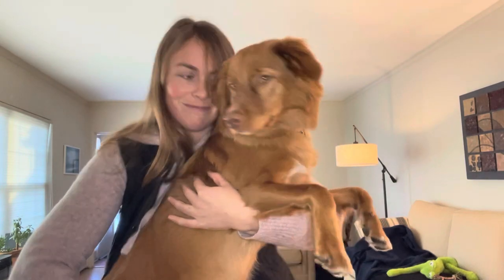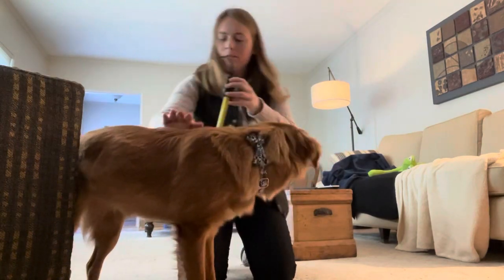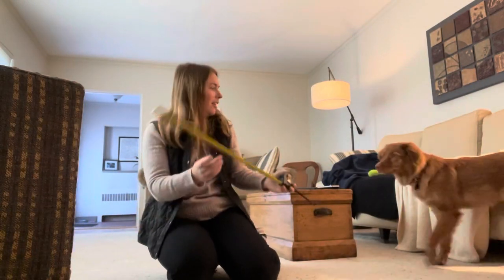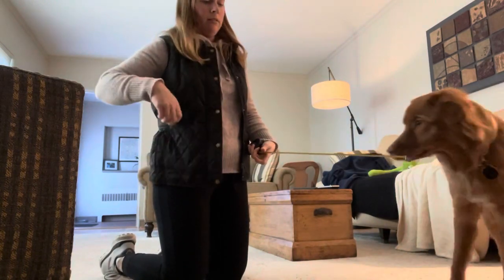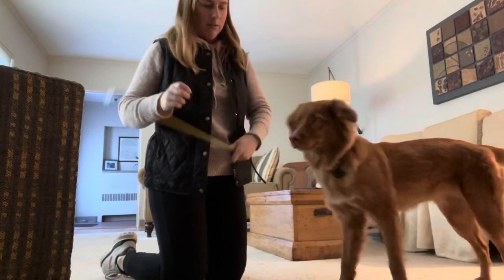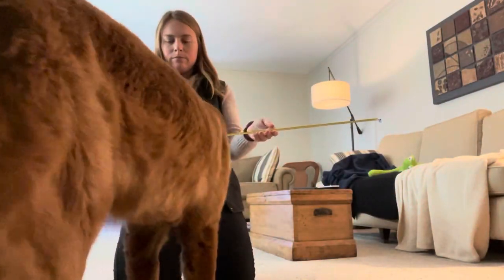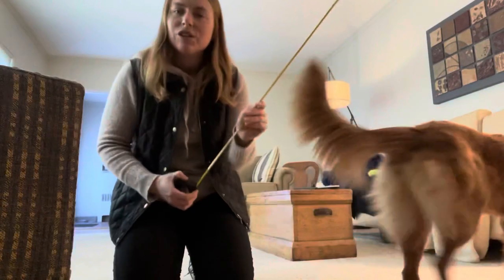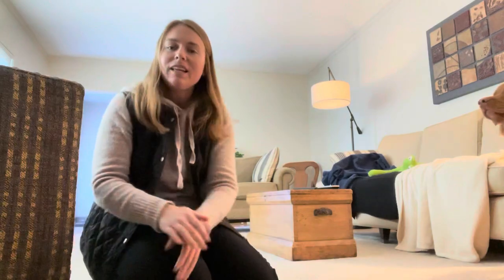We're at about 19 inches tall. And measuring her length — she's about 20 to 21 inches long. She wouldn't necessarily hold still, but that was 19 inches high and about 20 to 21 inches long.